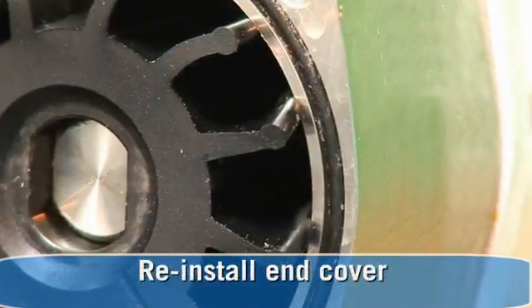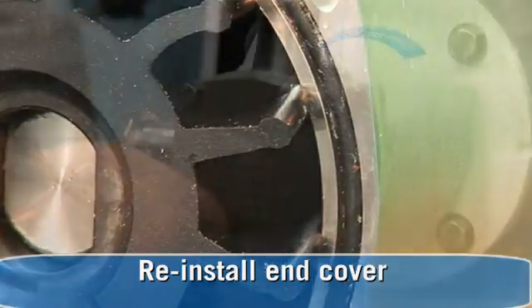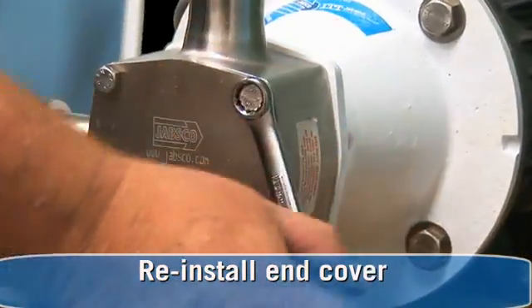Reinstall the end cover with a gasket or o-ring. One thing to keep in mind is to not double the gaskets, as the dimension is critical to priming and function of the pump.